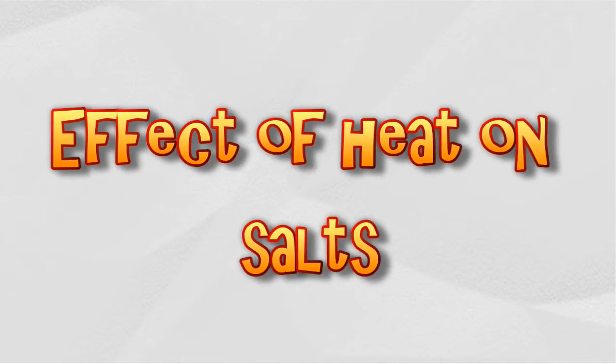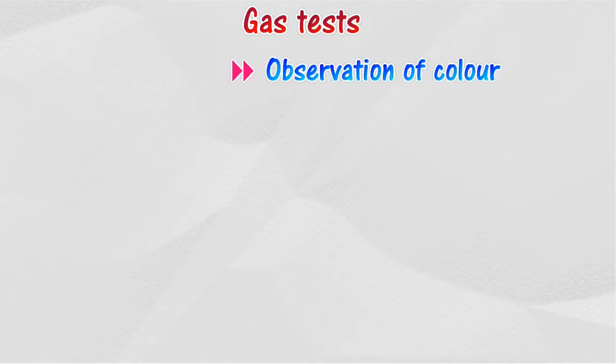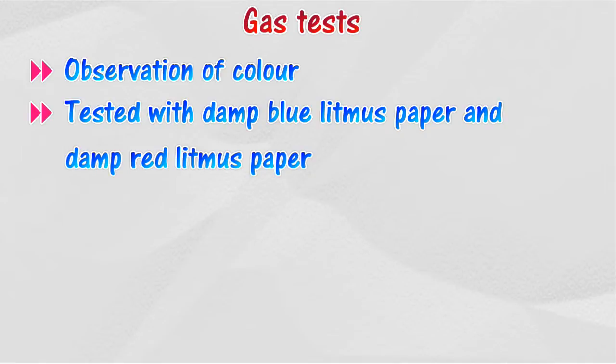Some salts will decompose when heated. Some salts will undergo color changes and release gases when heated. Gas tests can be used to identify the type of gas. Gas tests include observation of color, tested with damp blue litmus paper,